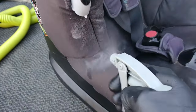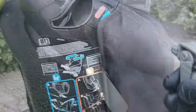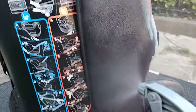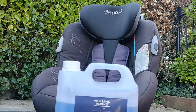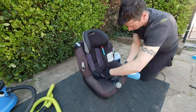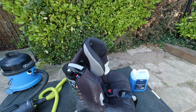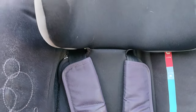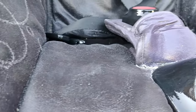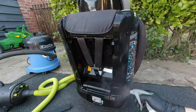For step two, you need a fabric cleaner. For today's video I'm going to be using Williams Racing fabric and carpet cleaner. After giving the seats a good soaking, I let it sit for about five minutes — I didn't want to let it go any longer because I didn't want anything to dry out.